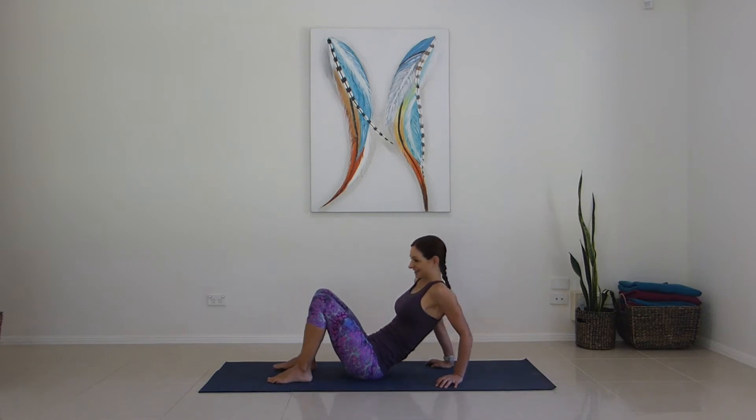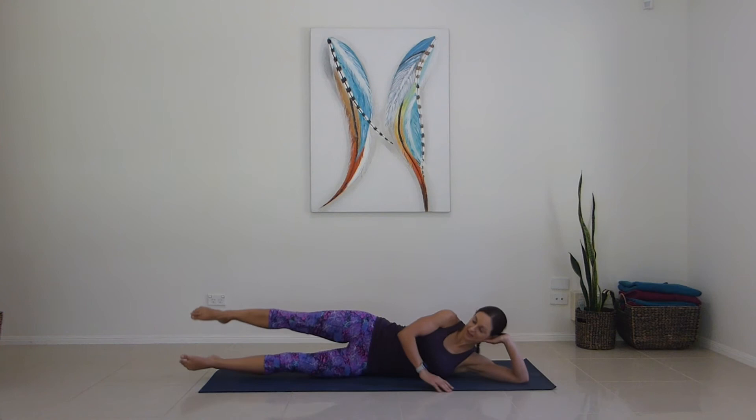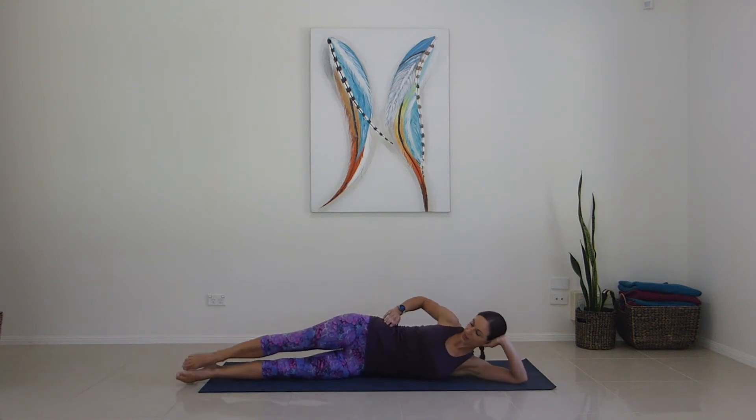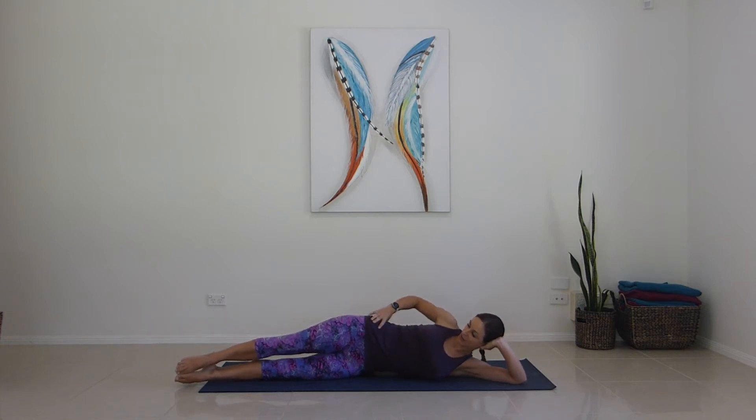Up and release. Come on to our side — I'm starting on my left side. On your side you can really work the whole waistline. Draw the top hip long and lift through this under muscle in your waistline. You can go up to your toes and you've got neutral pelvis.